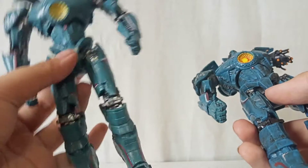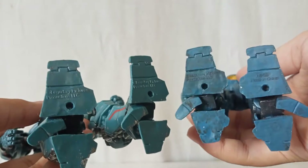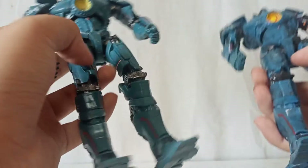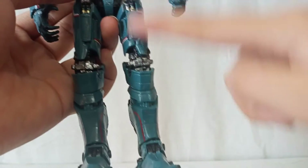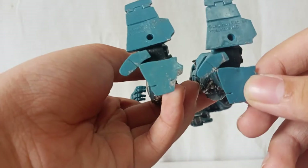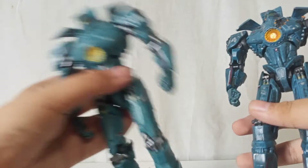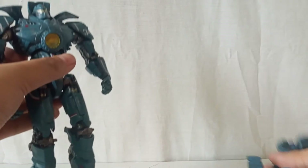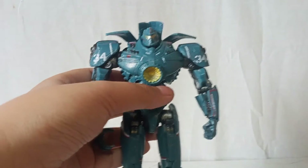It is a pretty cool bootleg — it doesn't fall apart. But this is literally my main complaint. The shoulder, that's okay. But this leg is the same as this, but this one is not — this is different, a lot different. I've been thinking about switching their legs, because I'm going to be using this one a lot more since it has two arms. This one can go in my collection.